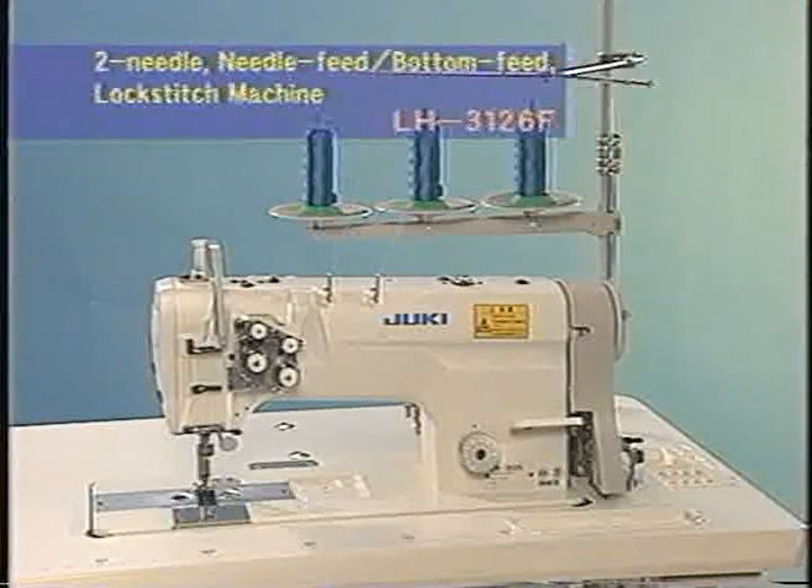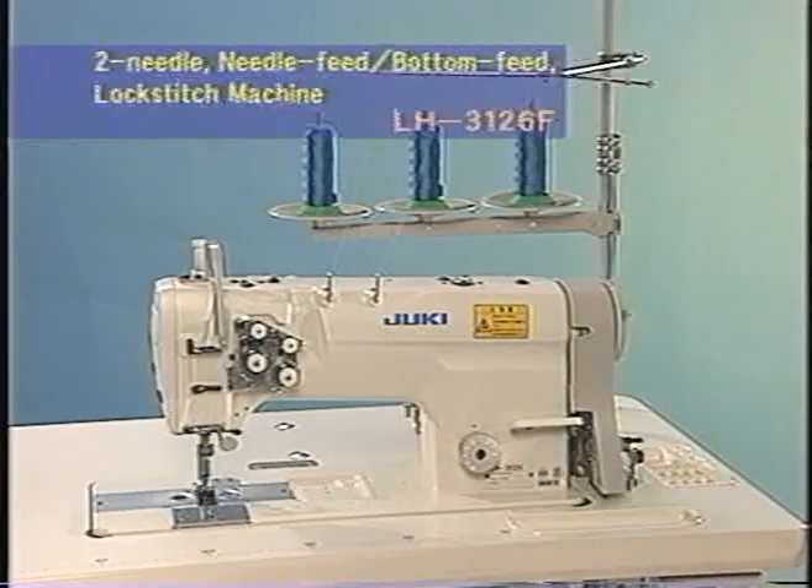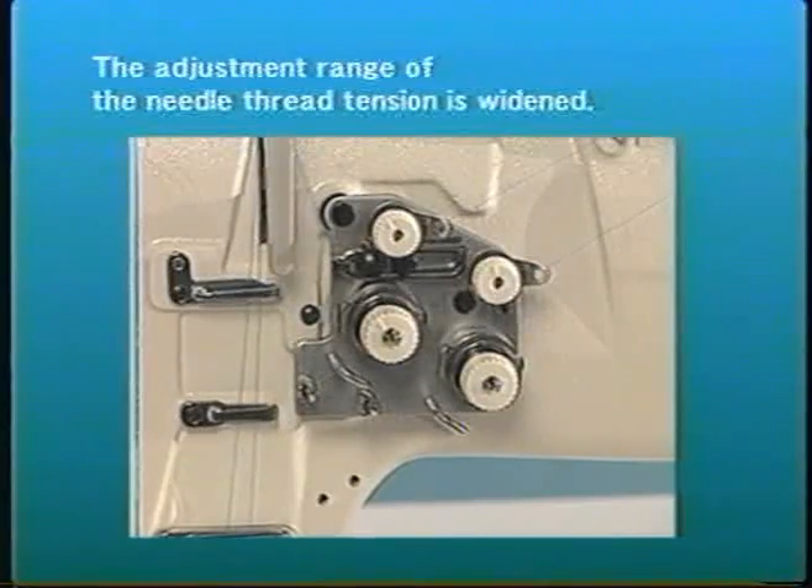A two-needle lock stitch machine for foundation specifications. The adjustment range of the needle thread tension has been widened, so thread tension can be easily adjusted when changing the material to be sewn.